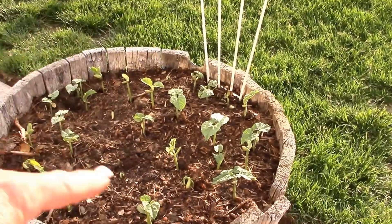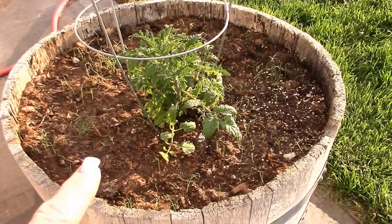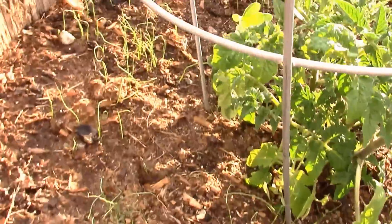This is pole beans in the back and bush beans in the front. Here we have a tomato that's doing really good, and green onions all around it.